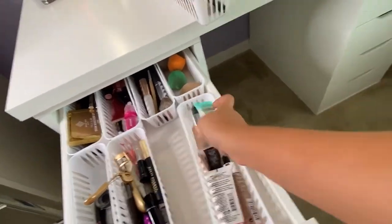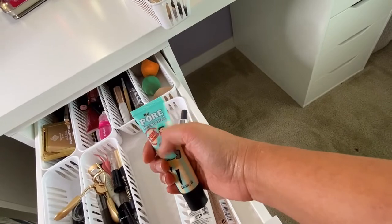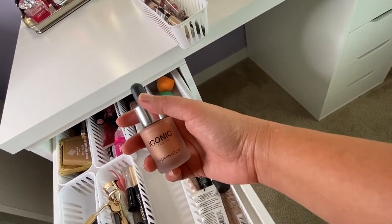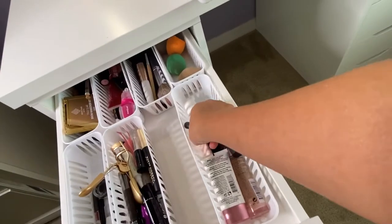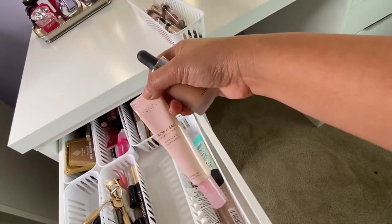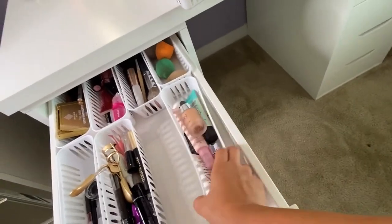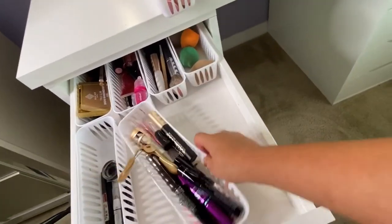I have a newer concealer I haven't tried yet, an illuminator from Iconic, and a face oil from Wonder.